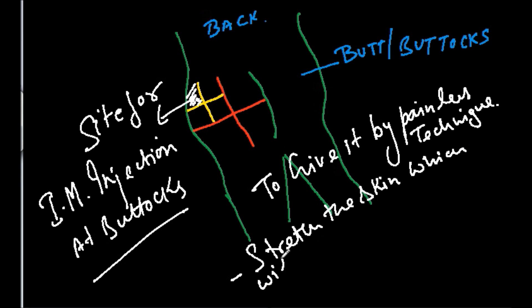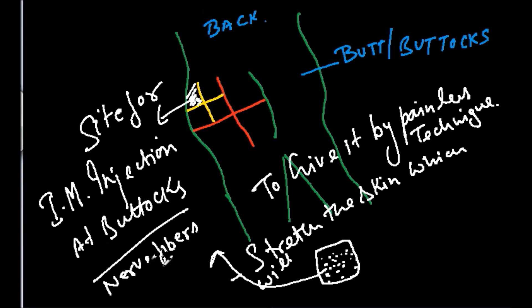The concept is this: stretching actually decreases the intensity of the nerve fibers lying there. Suppose these small dots represent the nerve fibers — when you puncture this area without stretching the skin, more nerve fibers will be damaged and the patient will feel pain.